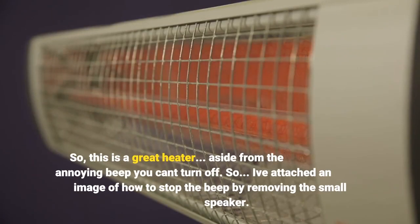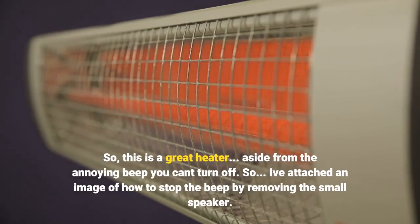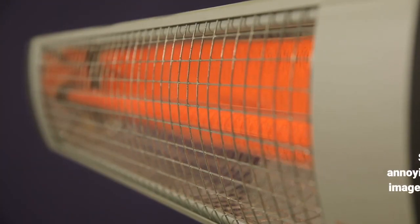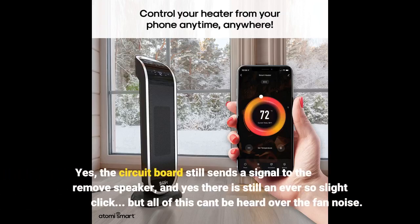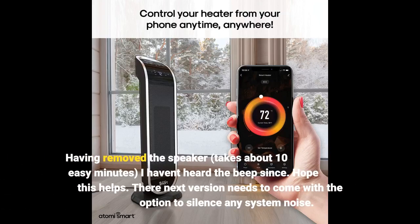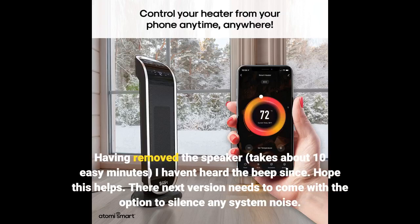This is a great heater, aside from the annoying beep you can't turn off. I've attached an image of how to stop the beep by removing the small speaker. The circuit board still sends a signal to the removed speaker, and yes there is still an ever so slight click, but all of this can't be heard over the fan noise. Having removed the speaker — which takes about 10 easy minutes — I haven't heard the beep since. Hope this helps.